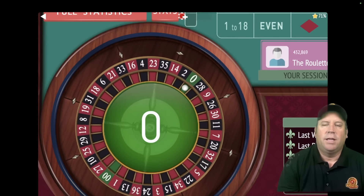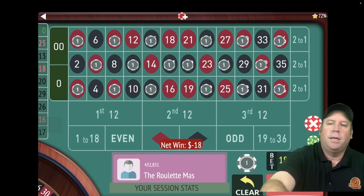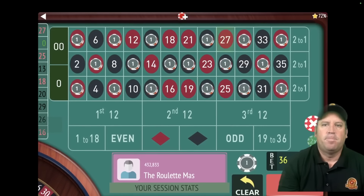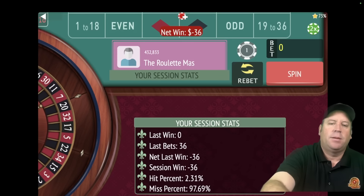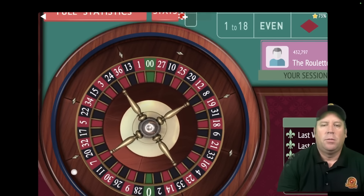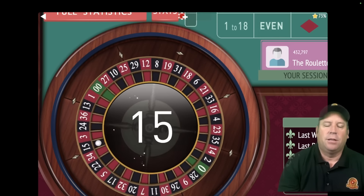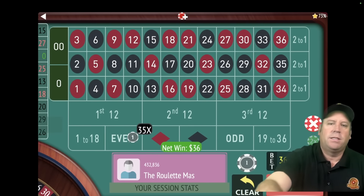That's a zero — that's two losses in a row. Now we're going to increase. We're going to double the bet from $18 to $36. That's a $27 red — that's a loss. If we lose another one, we're going to have to double the bet again. But can you imagine how far up we'd be in the progression if we were doubling after every loss? That's a $15 black — but that's a win, so we stay right where we're at.